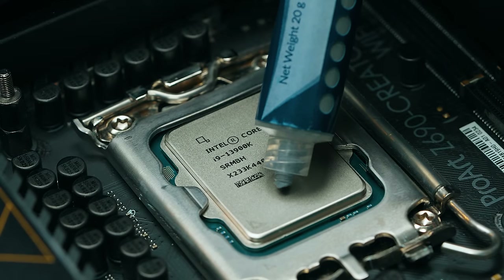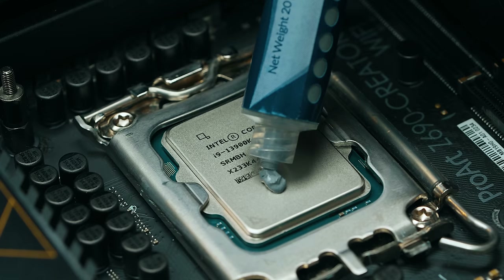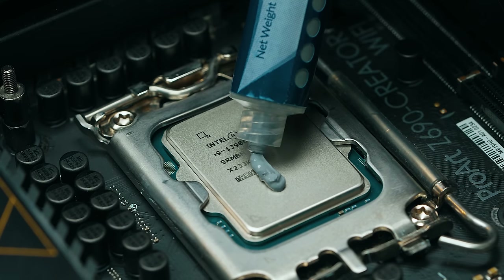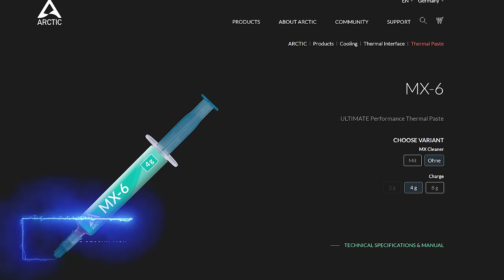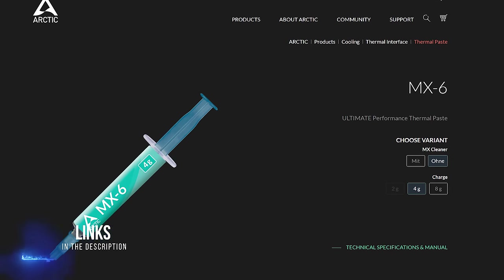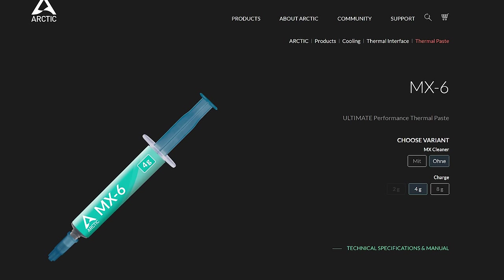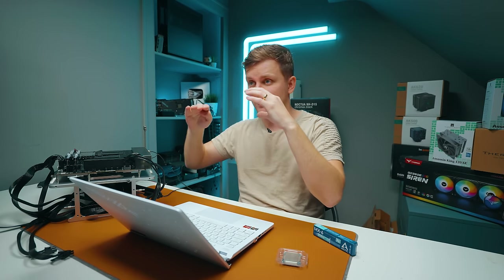Last thing: thermal paste application really, really matters. I was quite happy with the Arctic MX-6 — the new high-end thermal compound from Arctic. You can get more expensive ones, but this is quite affordable and newer. Spend $10 to $20 on a good thermal paste for a high-end system and apply plenty of it so your cooler has good contact all around the CPU.